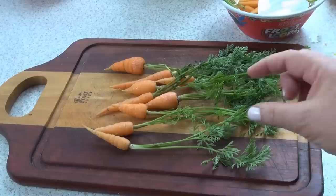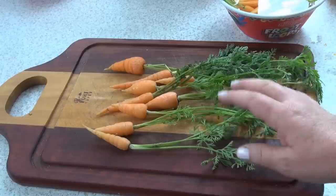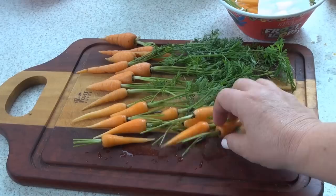As you can see, these are really baby carrots. They're not the ones you find in bags — those are actually big carrots that got cut with a machine. However, if you can't find these, go ahead and use those. What we're going to do is wash them and then cut the stem so we have a little bit left. This is going to make it look really pretty.